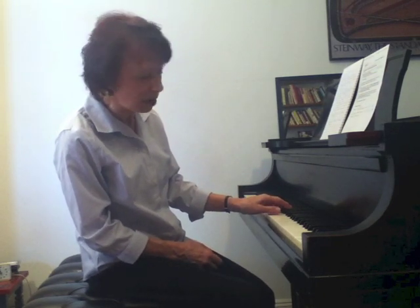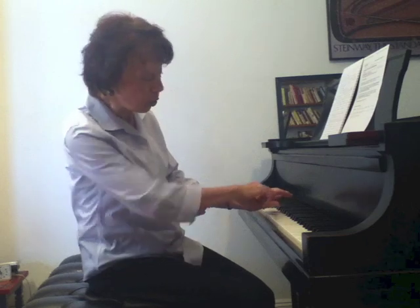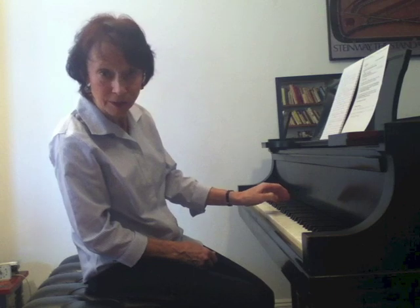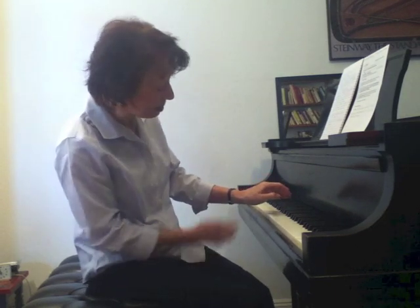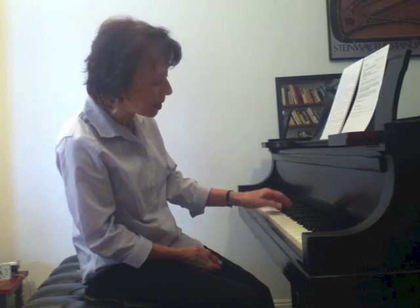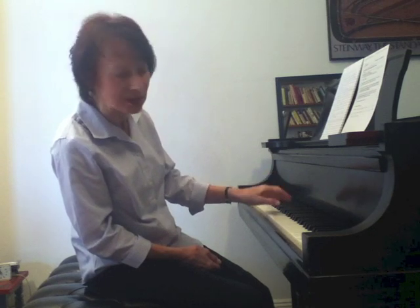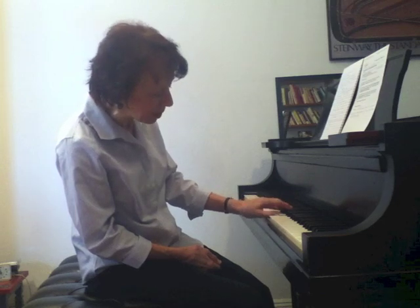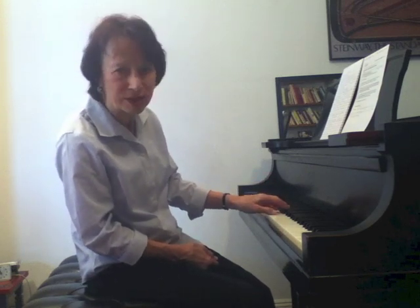One issue is the shape of the finger: it shouldn't be straight or pulled out, which it often is. It also shouldn't be curled, because that's already tight — it pulls on muscles that tighten the finger, the hand, and the forearm. It should be in its natural position, which is the natural curve of the finger. When the finger gets the support of the forearm, it doesn't feel that it has to tense to do something.